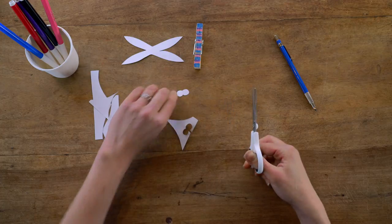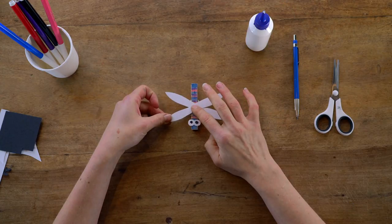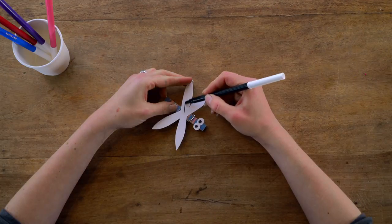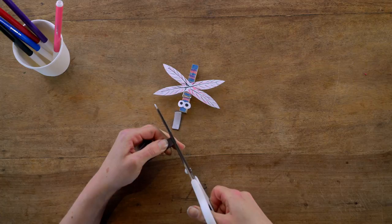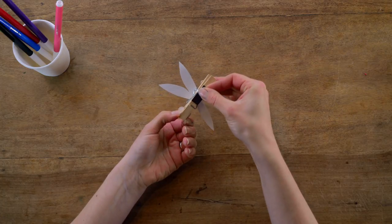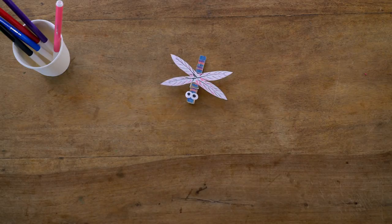Carefully cut out the wings using safety scissors, and also cut out some eyes. Use your glue to attach them to the peg. You can also colour in the wings if you want. Then take your magnet and glue it to the back of the peg. And that's it — a handy memo holder that you can put on the fridge.